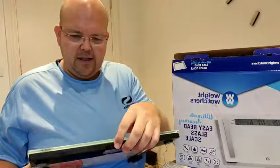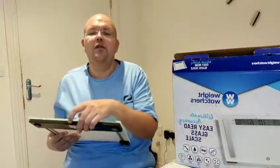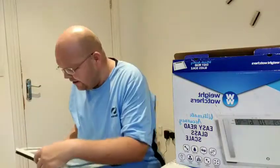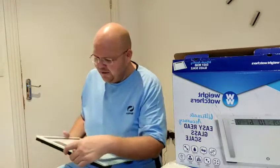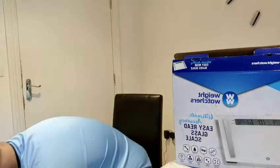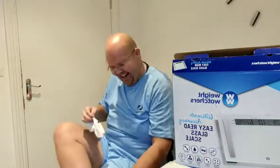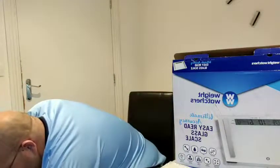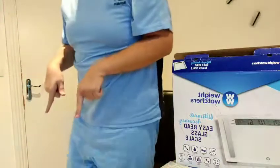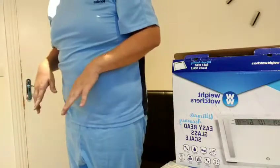I'm going to change it to User 1 and get on, and show you my details. I need to take my socks off. So let me just get on here so you can see exactly my details. I clicked User 1, I am now ready to step on.